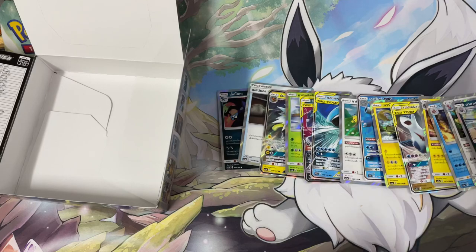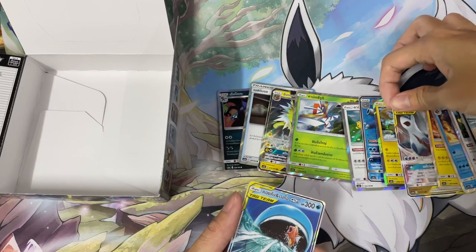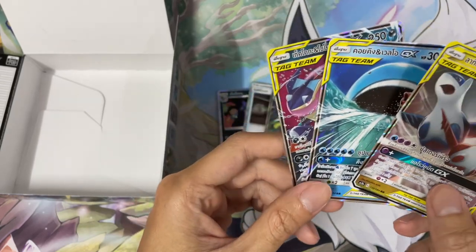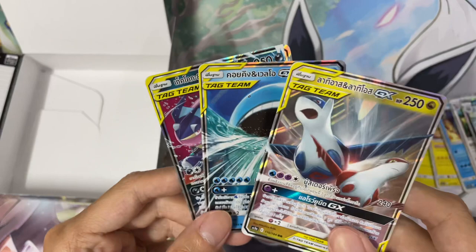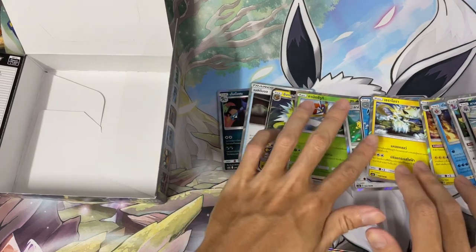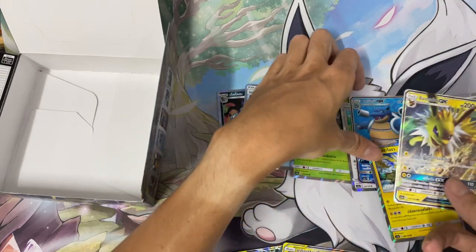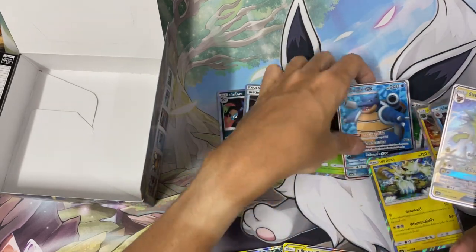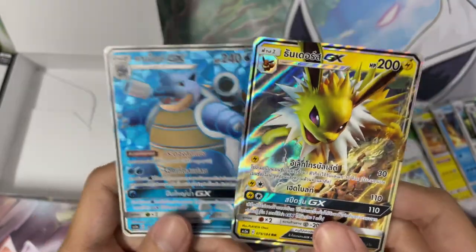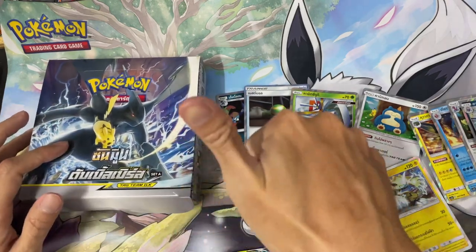What a way to end the video! So out of all this — from one booster box — we got three tag team cards: Greninja and Zoroark, Wailord and Magikarp, and Latias and Latios. Awesome! And then probably the next best cards would be the GXs — I don't have a single GX card actually, so these are my first. We got Jolteon GX and Blastoise GX — very cool, sick! That is the opening of this box. Hope you guys enjoy, bye!